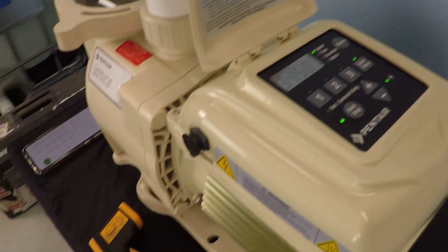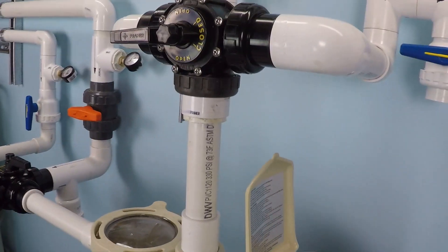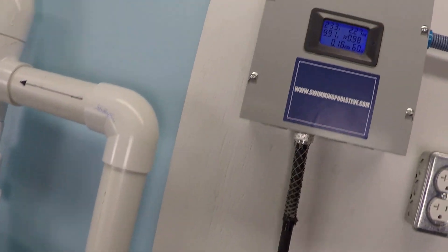We're going to go up to 3,450 RPM — that's maximum RPM. It takes a moment to ramp up, so let's watch the power consumption as it does.